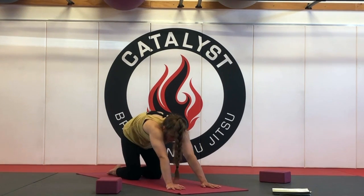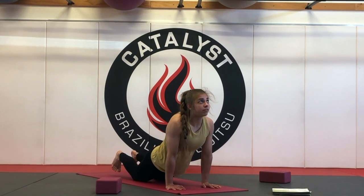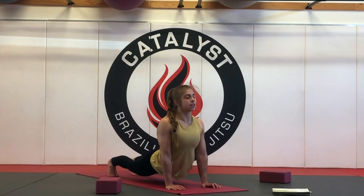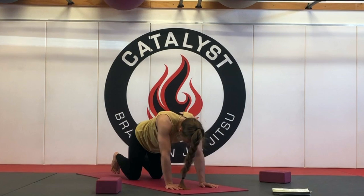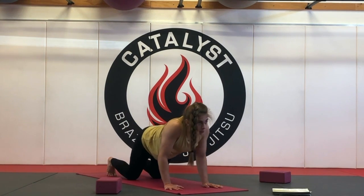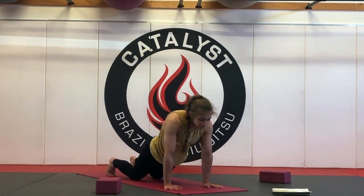And then as you inhale, come back through upward facing dog. Maybe you have the toes on the mat to keep the thighs and knees lifted. Draw the chest up and through the gates of the shoulders. And then as you exhale, push back to that child's pose. See what you like better — if you'd like to tuck your toes or keep the tops of the feet on the mat. And then your next inhale, draw the chest through upward facing dog. On the exhale, hold and then push back to child's pose.